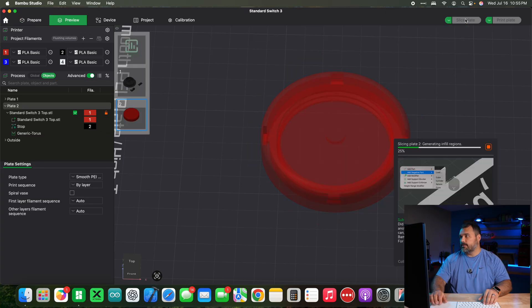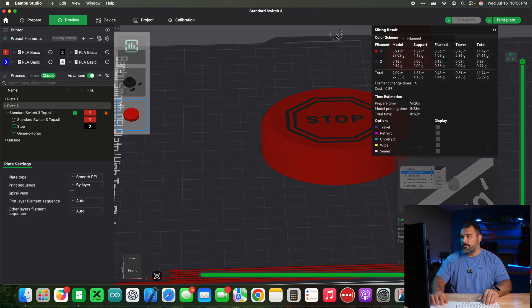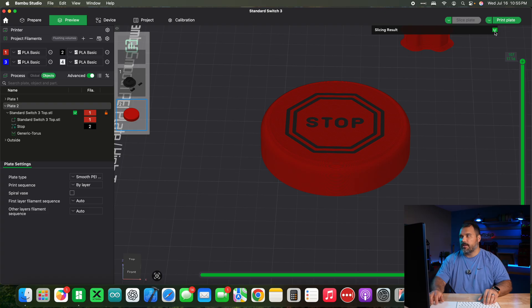Now if we hit slice, you can see it's flush with the top. Using the slider to see different depths inside the model, you can see that at about four layer lines deep it starts printing — that's exactly what we wanted. In an hour and 36 minutes we'll have our stop sign button.